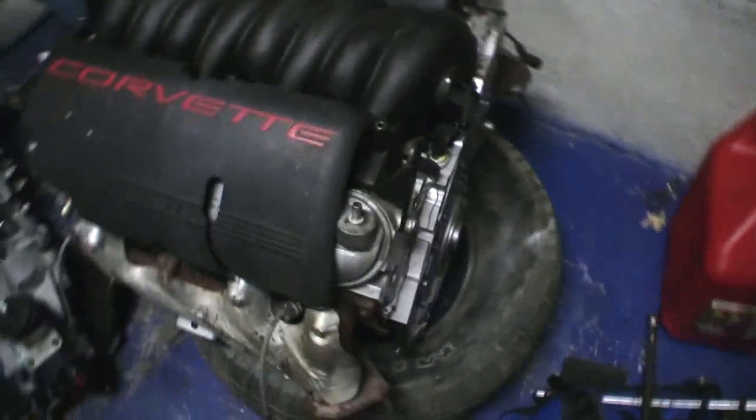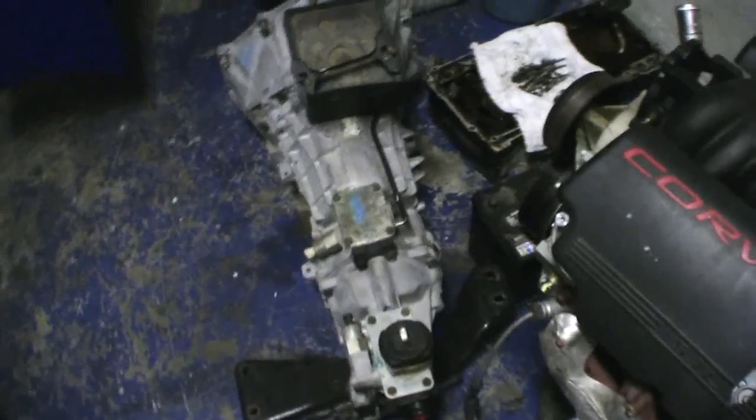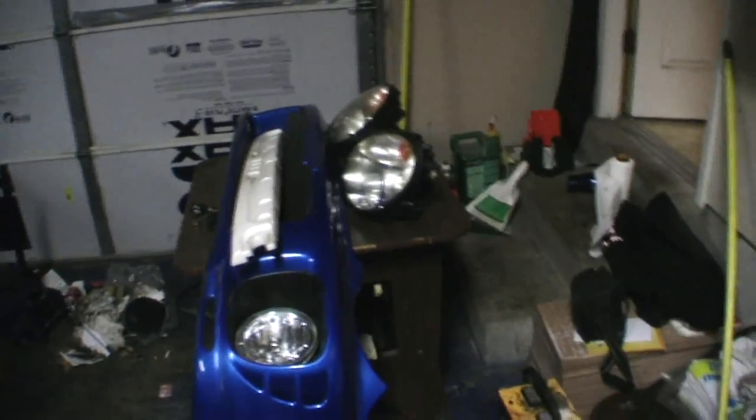It's got the Corvette intake, everything. T56 6-speed with parts over here. We're getting a box full of Camaro everything because we used the Camaro motor in the Corvette, so now we have everything ready to go for the Subaru.